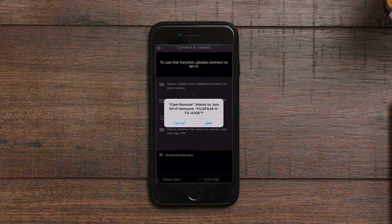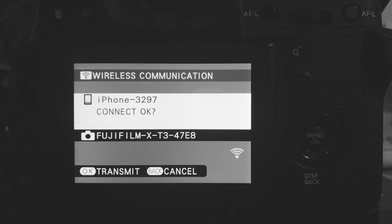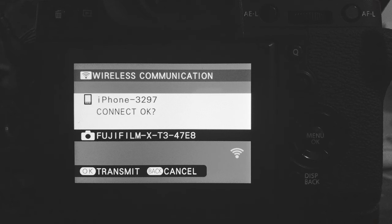I press OK, then on my phone I tap to join the wireless network. I wait for another prompt on the camera to transmit the data. I press OK and then I'm able to have live view on my phone.